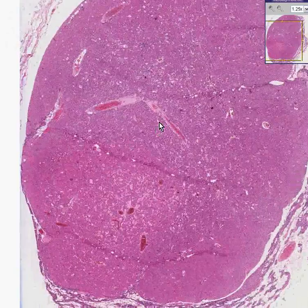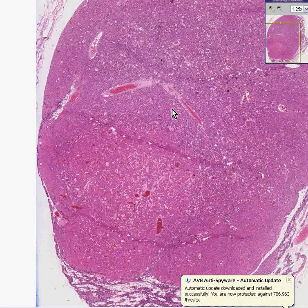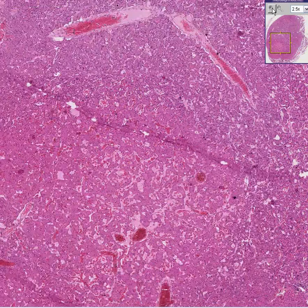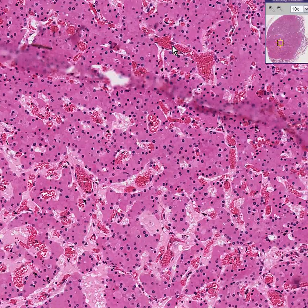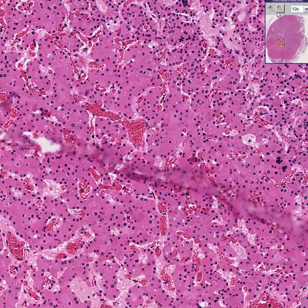Parathyroid adenomas are often found because somebody gets a blood test and they find out that their calcium is high, so they try to figure out why, and they find these little buggers. You can do scans to locate them.